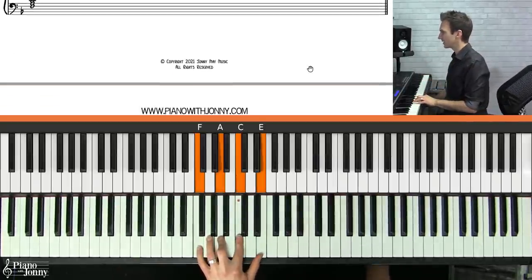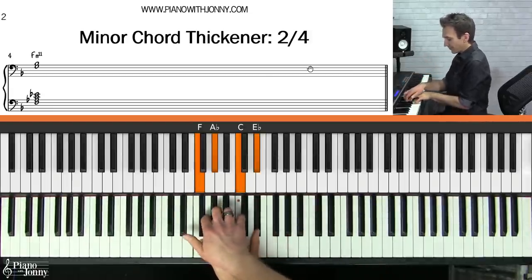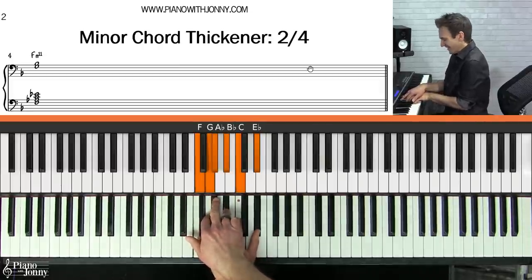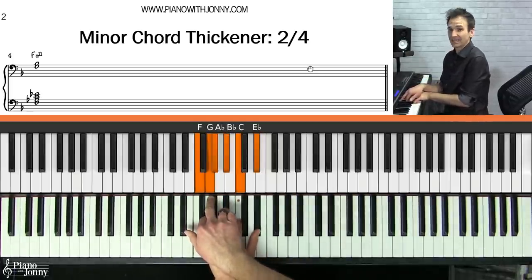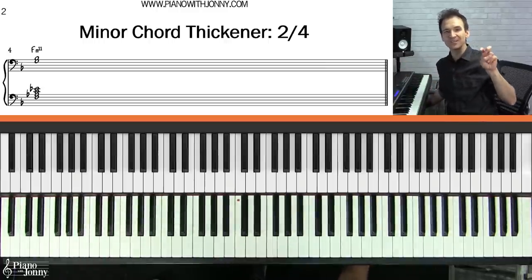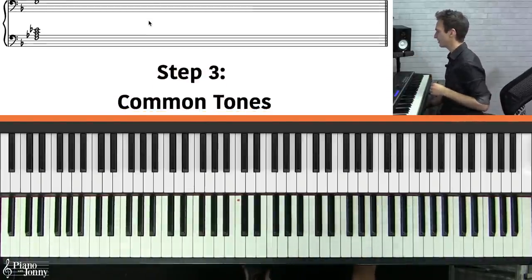For minor seven chords, I like to add the two and the four — that sounds amazing. Just remember: for a minor seven chord, add the second and fourth note from the scale and it instantly sounds a lot cooler. If you want a deep dive on chord thickeners, check out the chord extensions course at pianowithjohnny.com where I go into detail on all these extra notes you can add to chords.